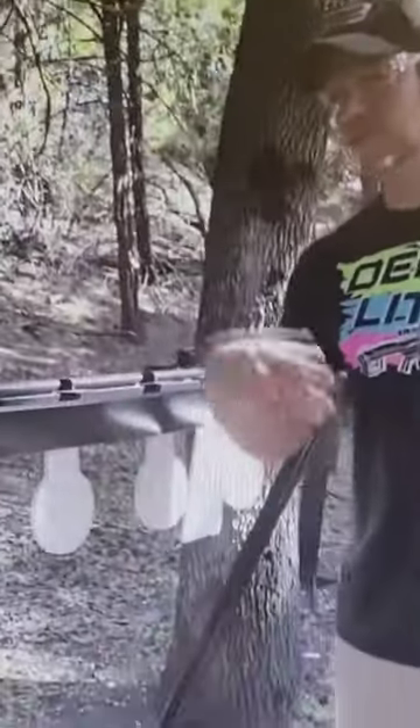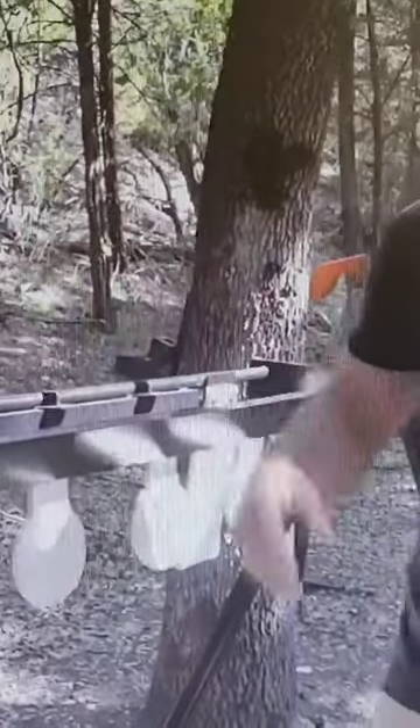From runnertargets.com, this thing's actually pretty sweet. Check this out — it's like a plate rack, but normally once you knock the plates down you have to go set it back up, or they have those fancy ones where you knock them down and pull a rope and it sets them all back up.